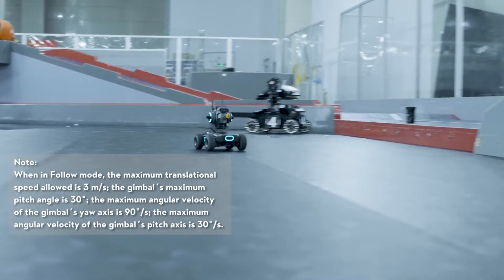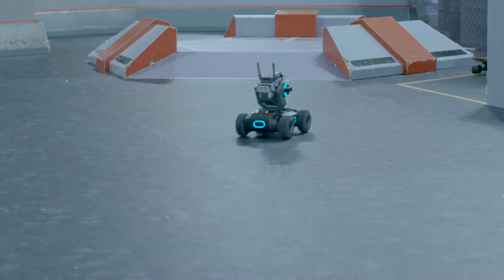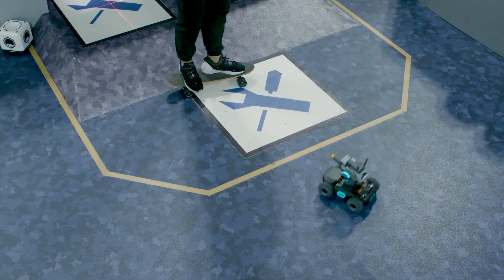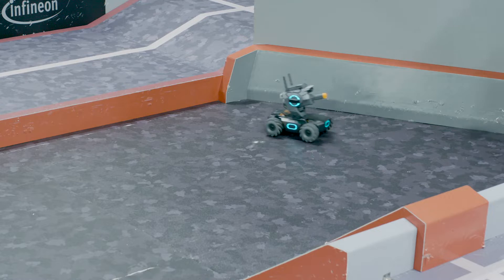When the S1 is following someone, you can adjust to make the S1 get closer, farther away, or circle around the target using the app's virtual control sticks. You cannot use the control sticks to make the S1 rotate while in Follow Mode.